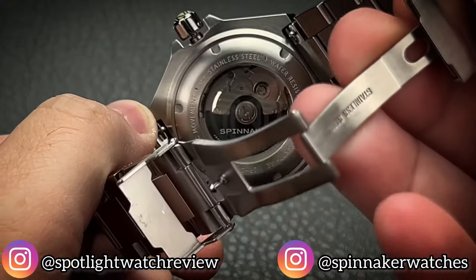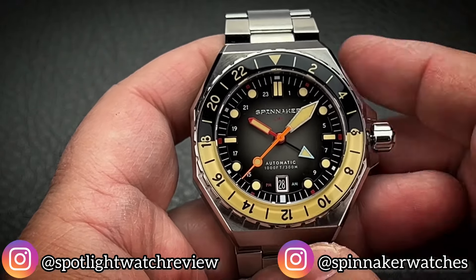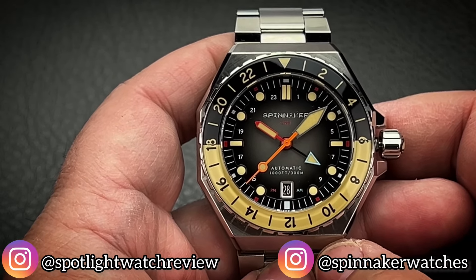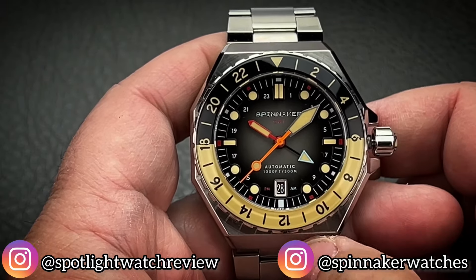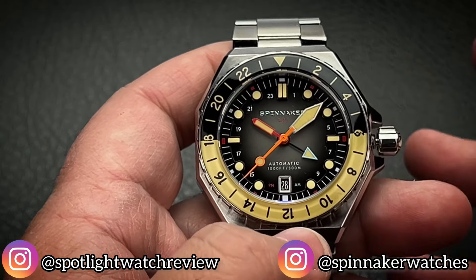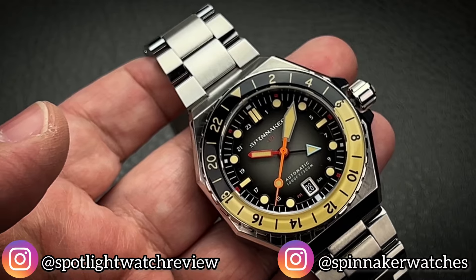Through the back you can see the SII NH34 automatic movement inside. Some of the main features: you're going to have an omnidirectional rotating bezel for your traveler's function, so you do have a true functioning GMT in here. There is your independent GMT hand, and you can set off an additional time zone very quickly and easily. You do have a screw-down crown — I have it unscrewed and popped so I can hack the movement. You're getting a 300-meter water-resistant diver, which goes above and beyond what you would typically expect in a classic standard dive watch. This watch is all about features and what I consider to be an incredible design.